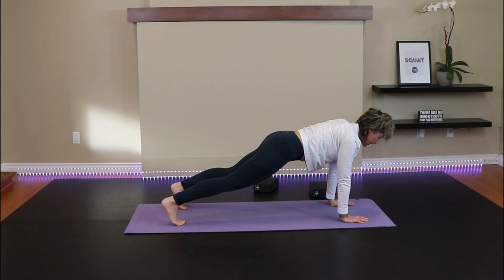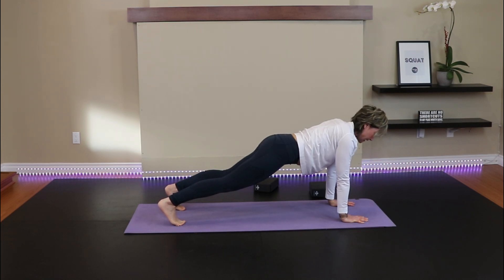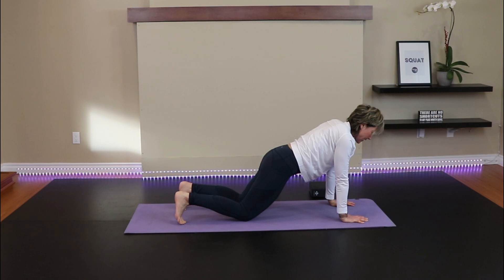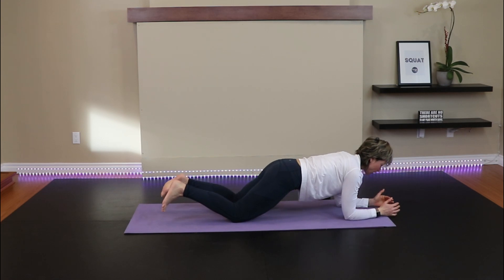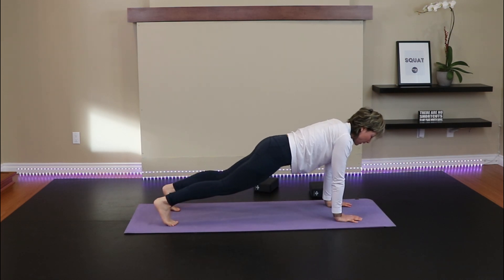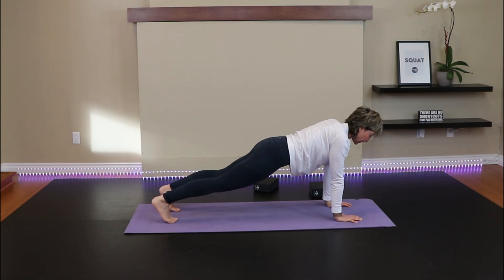To modify, you can drop down on the knees. And to modify further for those of you with wrist issues, you could come down onto the forearms. Never feel like you have to stay on the hands if that's bothering the wrists. Now if you are on the hands, I want you to pretend that you are trying to tighten jar lids — that's going to fire up the muscles around the armpit area, which is going to make our plank even stronger. Push through the back of the heels, fire in that core, shoulders away from the ears.